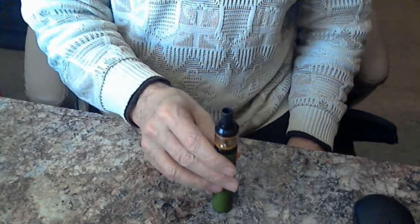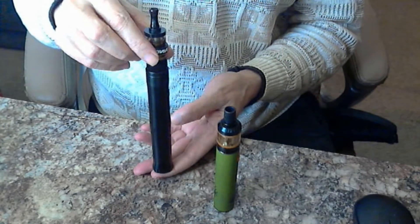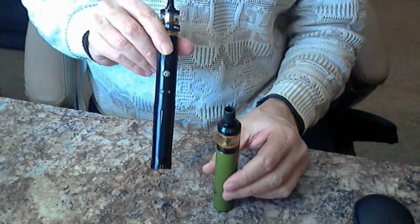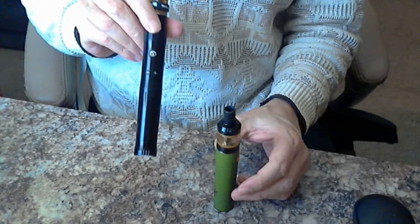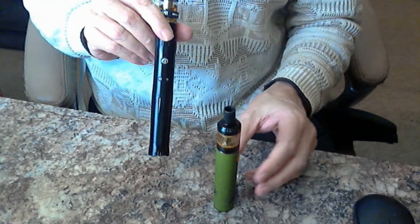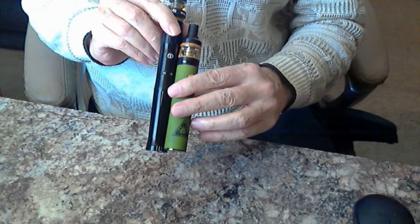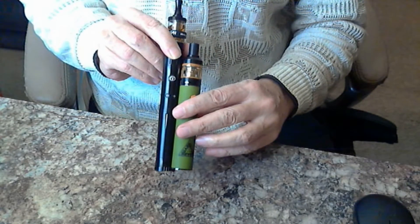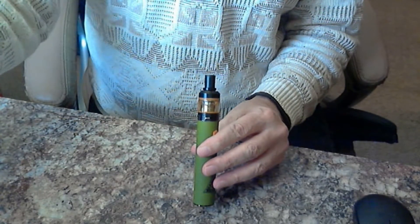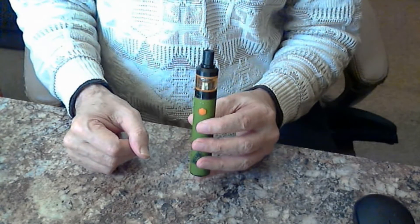Now, I've always been a fan of tube mods — when I quit smoking that was what got me through it. In fact, this is one of my favorite mods of all time: the Innokin SVD2. It came out around 2014, so it's been almost three and a half years. I had been hoping they would come out with something a little more manageable and a little bit smaller. As you can see, the SVD2 is quite a bit larger and only went up to 20 watts.